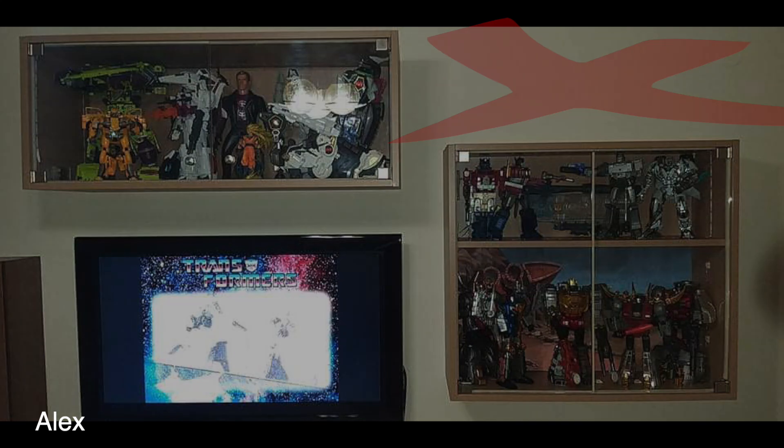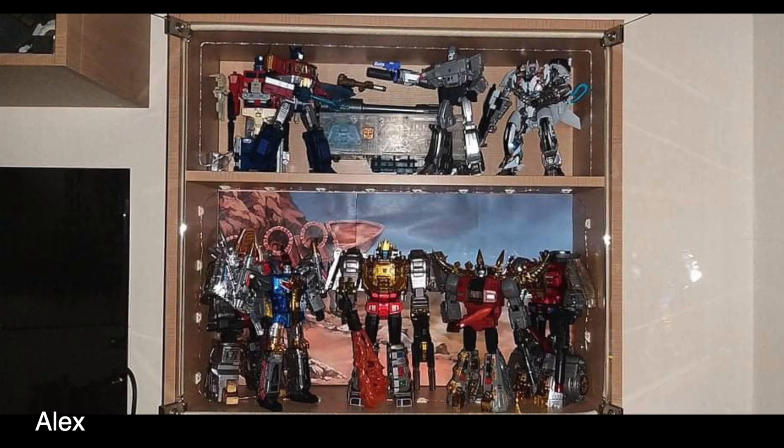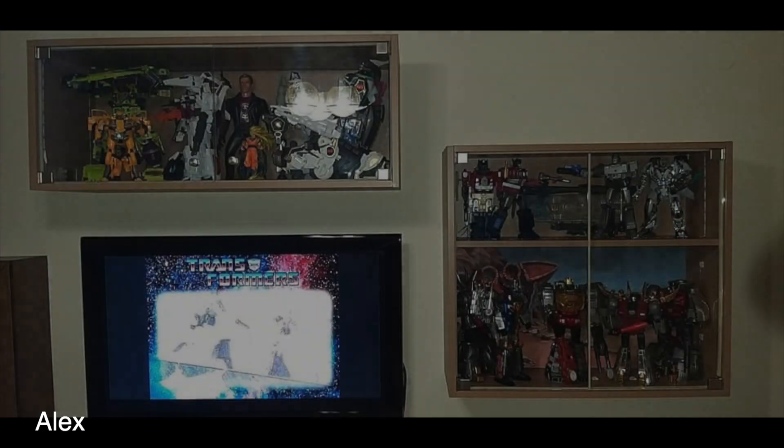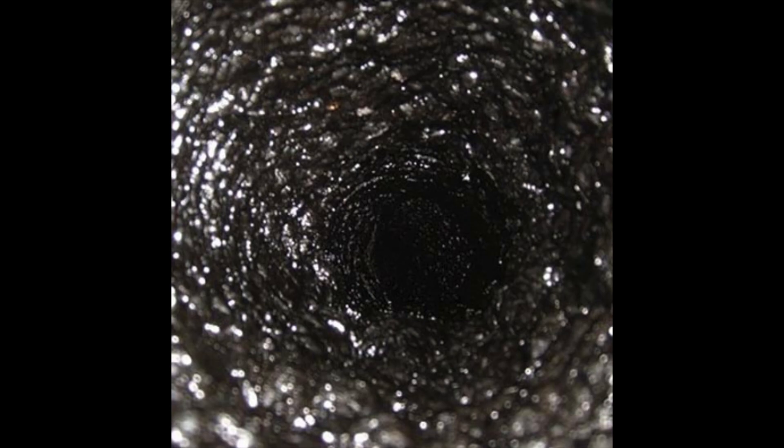Alex, you did it wrong. An easier fix would be to take some things and put them on top to help even it out, but at the moment things are awkwardly situated relative to each other. I would rather see a Detox next to the TV on the right — that may be the way to go. Just get rid of both of those wall-mounted shelves.